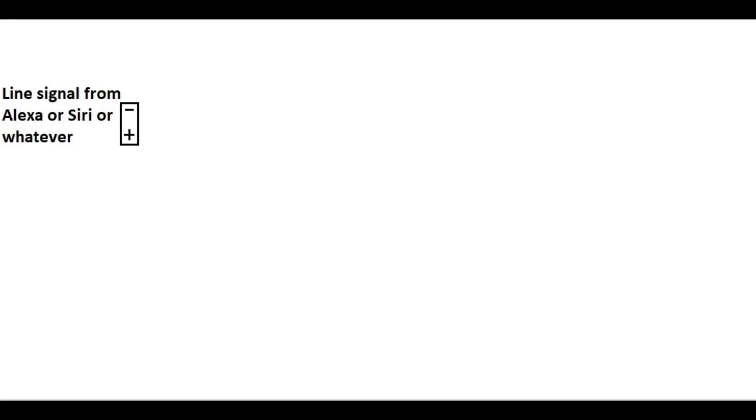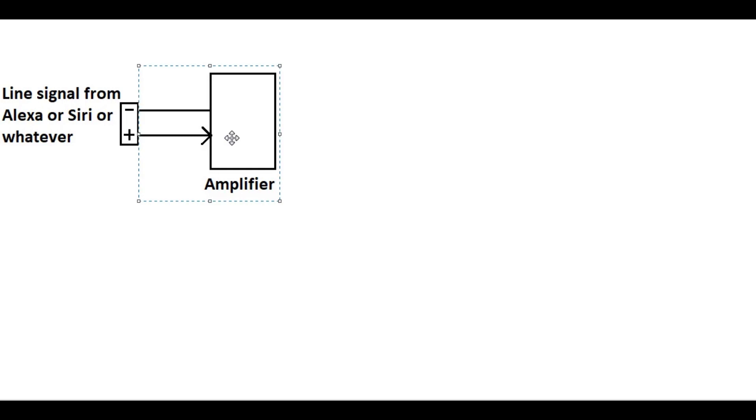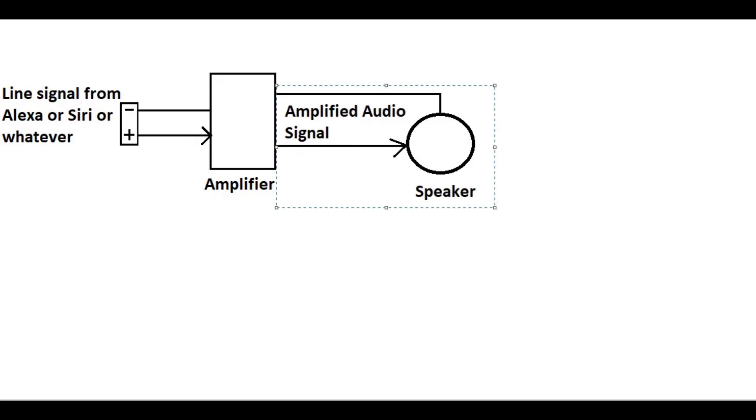The way we actually get sound out of a speaker is you get a very small signal from your device — whether that's your cell phone headphone jack or devices labeled line in/line out, that is called a line-level signal. We're going to pretend that this here is our audio jack. That very small signal goes into an amplifying device — an audio amplifier. It just has two wires: one for ground and one for your modulating signal that goes up and down. We go into the amplifier and come out as a bigger signal into our speaker.